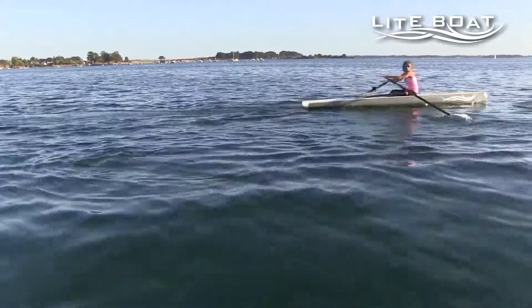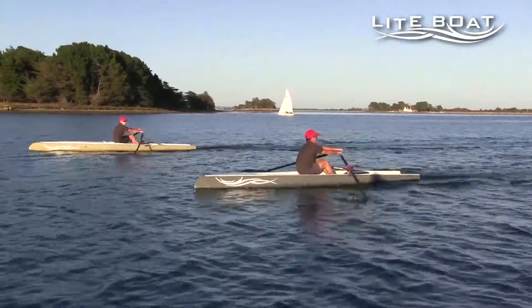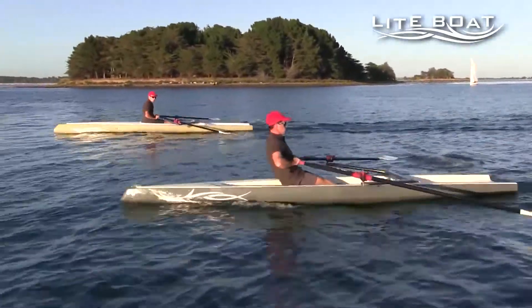One of the main safety elements would be to, where possible, go out as a group with other light boats, or indeed other rowing boats, which should be more enjoyable and an important safety element for your trip.